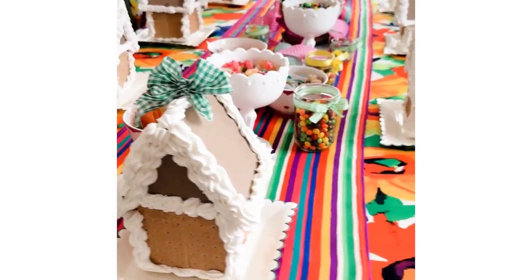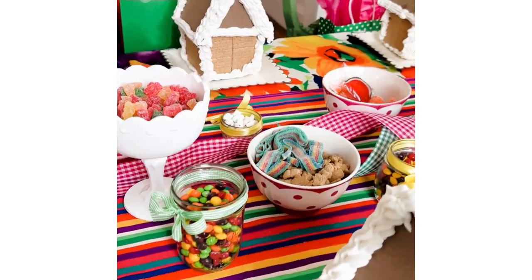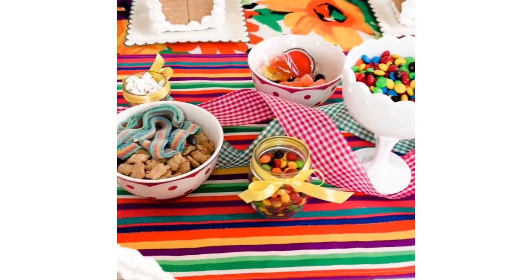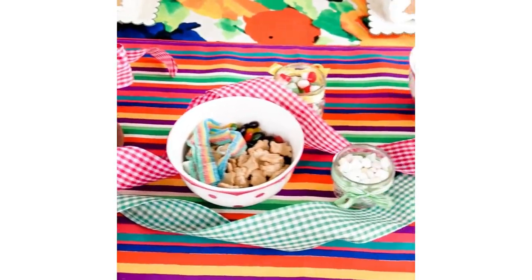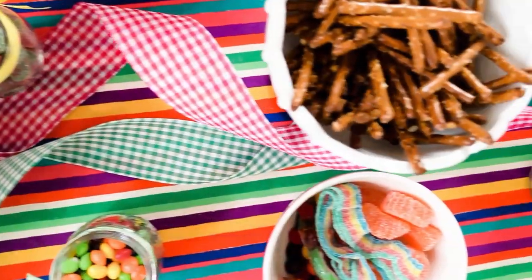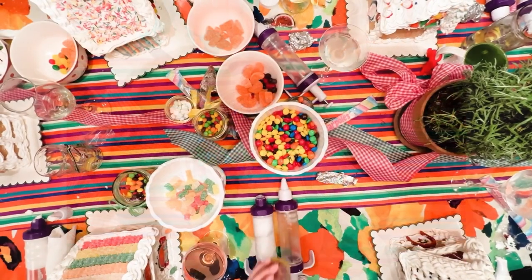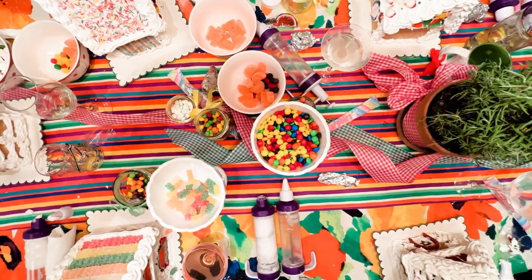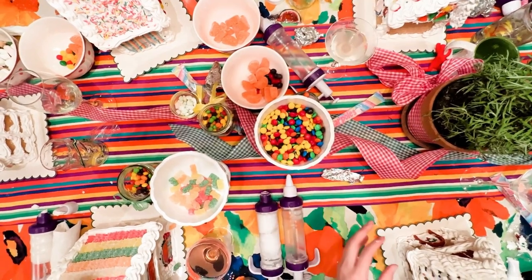The whole point of doing this is to encourage us to play more, and that began with what are the things we're going to decorate the houses with. I tried to be creative and included some of the same things from last year but some new things to spark more creativity — we had pretzel sticks, all kinds of candies, and we passed them around and everyone shared and had a great time.